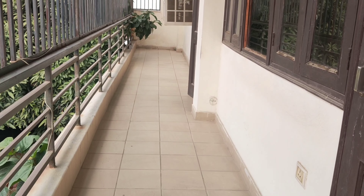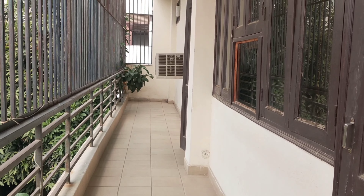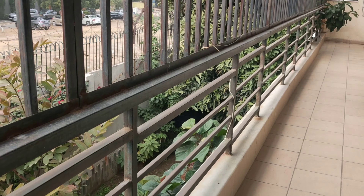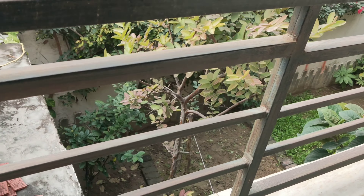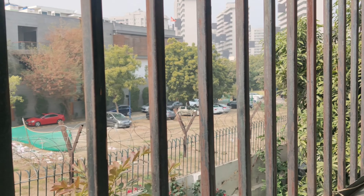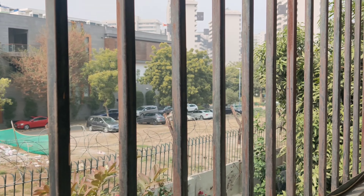Before doing any set-up, we are going to finalize the location. And today I chose my balcony. As you can see, my balcony is very long and the view is very clean. I am going to set up today.